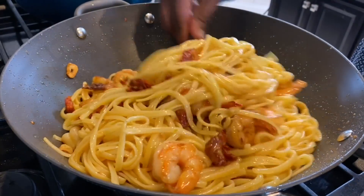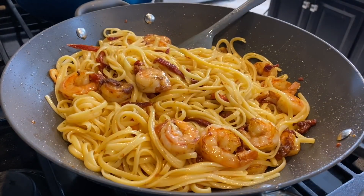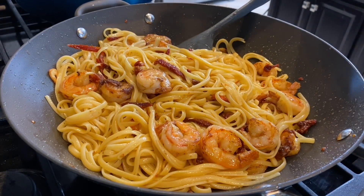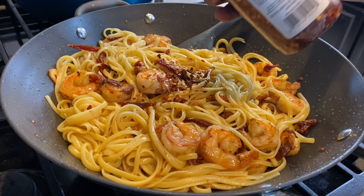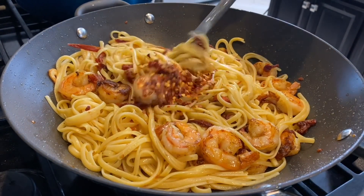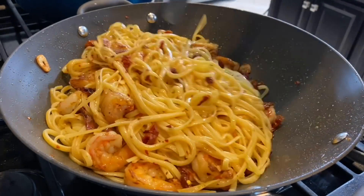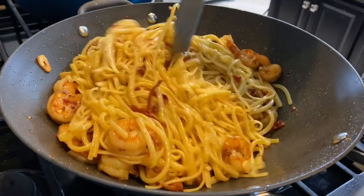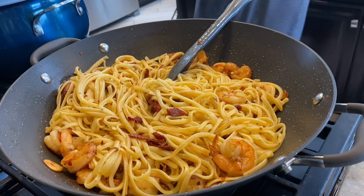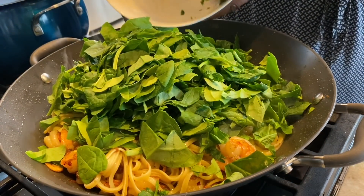Just look at how beautiful it is already. For some people this is already a complete meal, but I like to introduce more vegetables into my dishes. I'm adding a little bit of crushed red pepper — totally optional if you want some spice — about a quarter to half a teaspoon, not too much since my kids will eat some too. Chili flakes can be very spicy since they're dry. Now I'm going to add in my parsley and spinach.